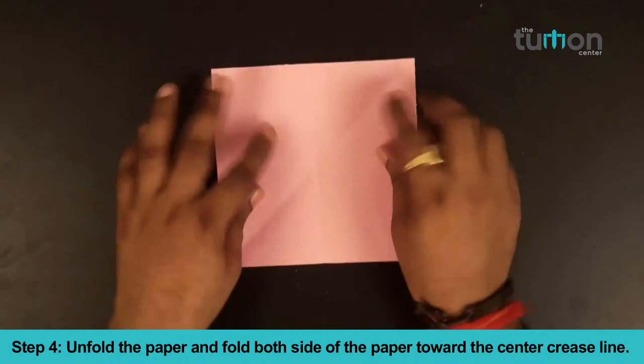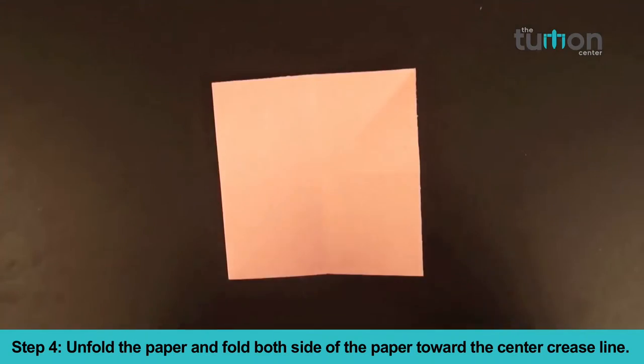Step 4: Unfold the paper and fold both sides of the paper towards the center crease line.